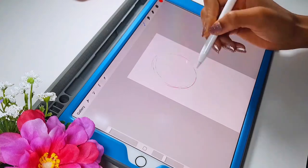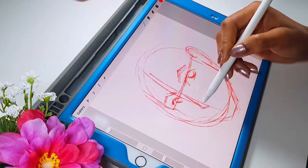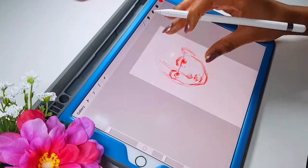Hi, my name is Keyes and welcome back to my channel. Today I'll be making some sketches of Wonder Woman in honor of the new movie Wonder Woman 1984 coming out.